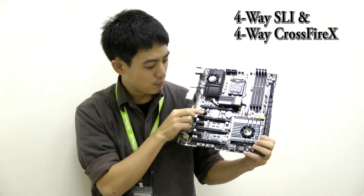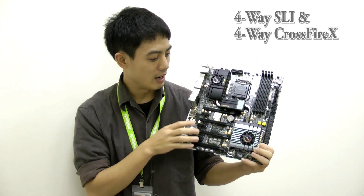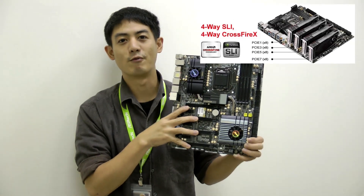As you can see, we have 4 PCIe x16 slots and it supports up to 4-way SLI and 4-way Crossfire.